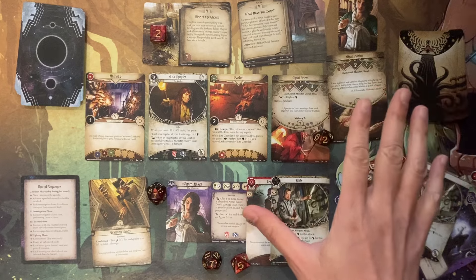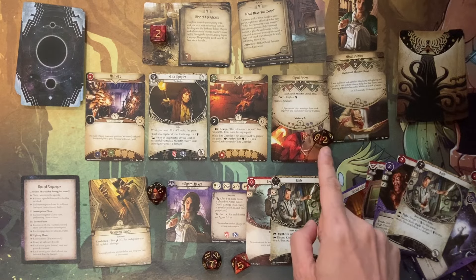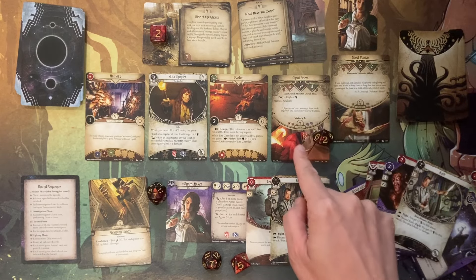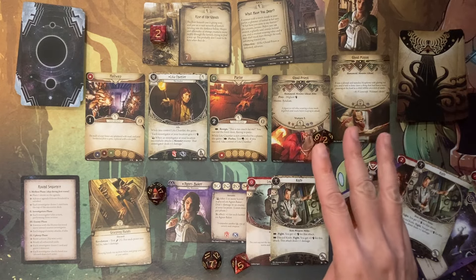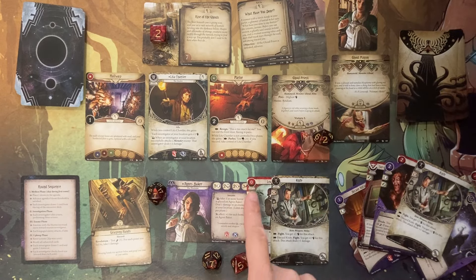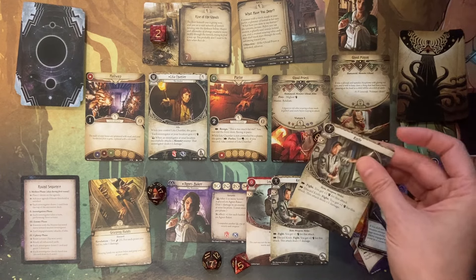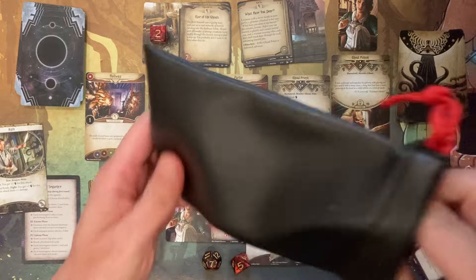I can tell you already I'm probably not going to pass this scenario — Agnes is in big trouble. I only got one hit point left and I've got to defeat this ghoul priest, which is the goal to pass. Not necessarily the minion. So I'm going to ignore the minion and focus all my combat on defeating the ghoul priest. I have three actions. My first action is a regular attack — I have a base of two, plus one from Lita makes it three, the regular knife makes it four, and I boost it with this knife card to make it five.